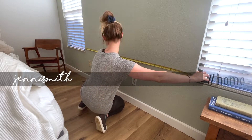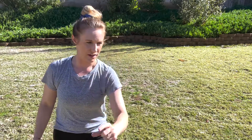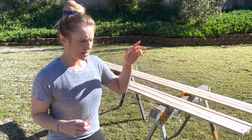Welcome to my channel. It's a wee bit bright out here. This wood has been in my garage for a little while, so there's a little bit of warping going on. First step is to sand everything down and get it stained.